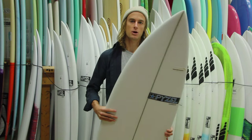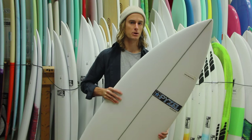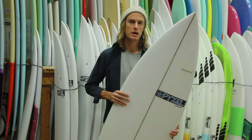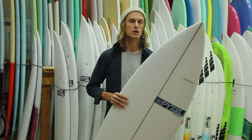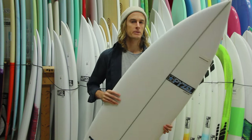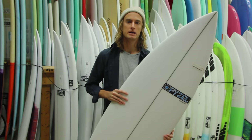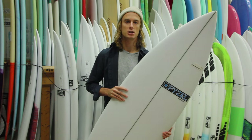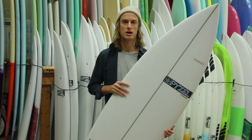So if you've got a 5'10" shortboard — that's typically what I ride — I would be riding the 5'8" Slab 2.0. It works well especially in the waves here in Florida on the East Coast. It's definitely a great board to add to your quiver and something I would suggest picking up. You can check them all out online at surfstationstore.com or come into our shop — we're located in St. Augustine, Florida. We look forward to seeing you guys.